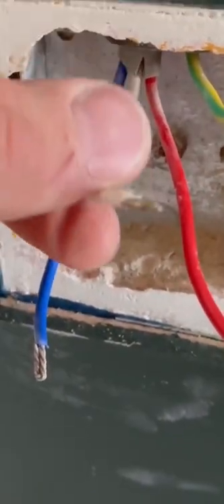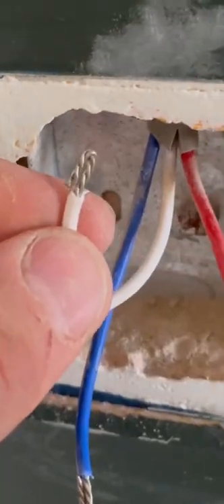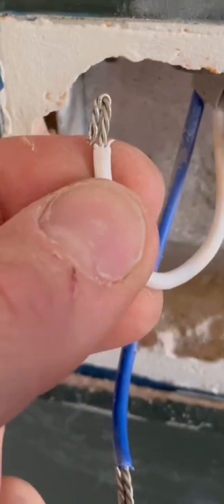The previous electrician had said it's aluminium and needs to be rewired — it's not, it's just tinned copper. It's lovely and flexible cable, just three strands twisted up nice and neatly and then doubled back, and they'll go into the connections of the switch nice and easily.